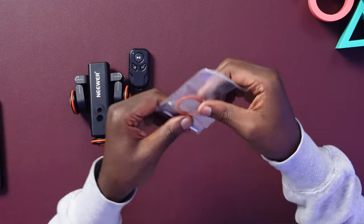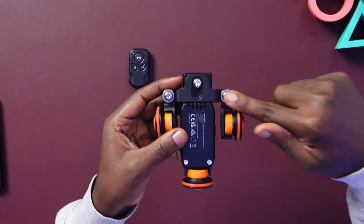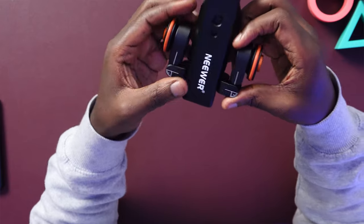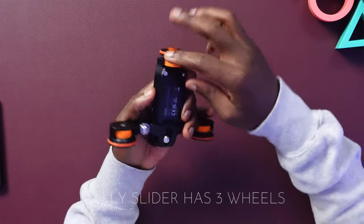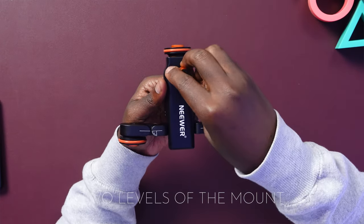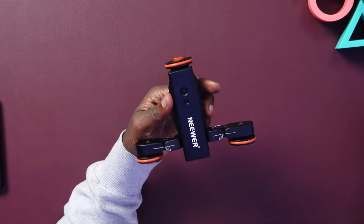That's everything from the box. It still has a battery included, and the spare parts are for the rollers in case one gets damaged. The wrench is for unscrewing those. The device itself has three wheels — one is motorized, the one run by the motors, and the others just follow along. It has two mount sizes: the quarter-inch and the three-eighths, for mounting cameras or any accessory you want on top.